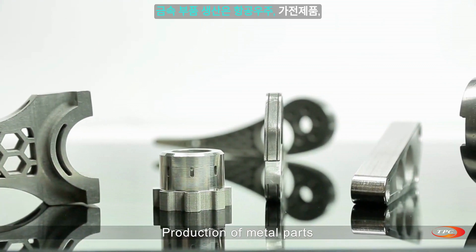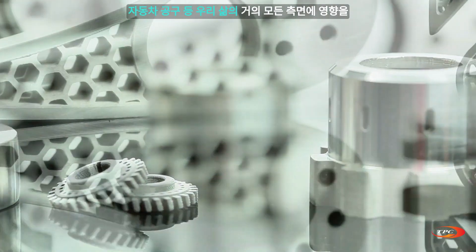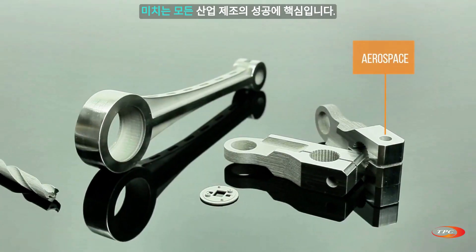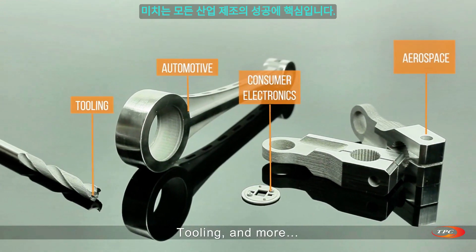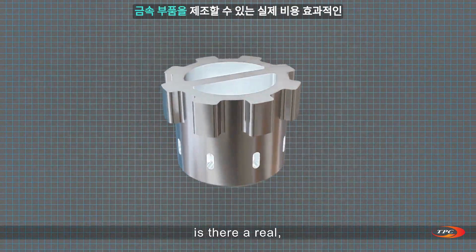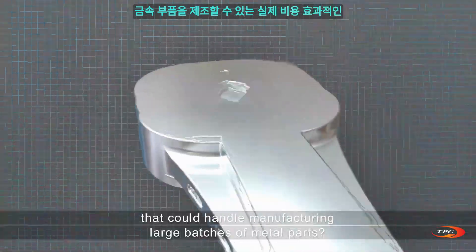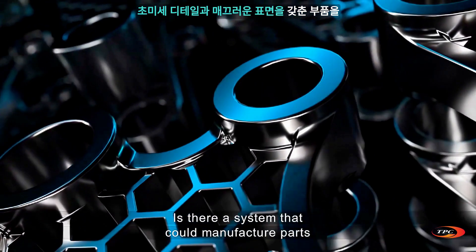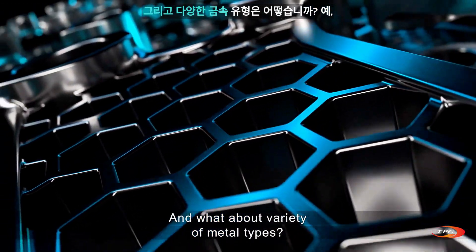Production of metal parts is key to the success of any industrial manufacturing, affecting almost any aspect of our lives, including aerospace, consumer electronics, automotive, tooling, and more. Once the concept is defined and the metal parts are ready for production, is there a real cost-effective additive manufacturing system that could handle manufacturing large batches of metal parts with ultra fine detail, smooth surface, and a variety of metal types?